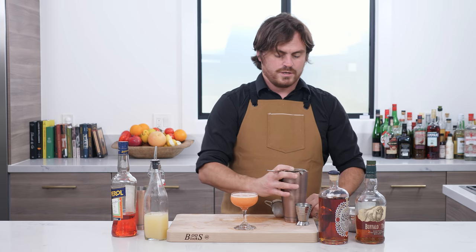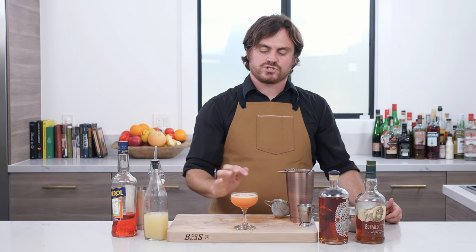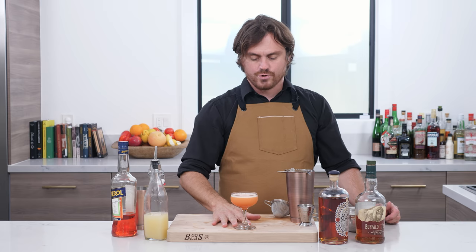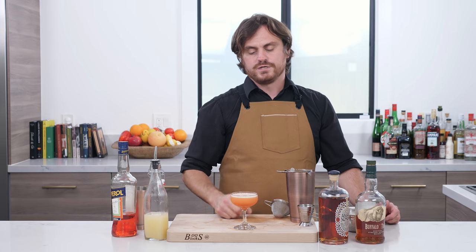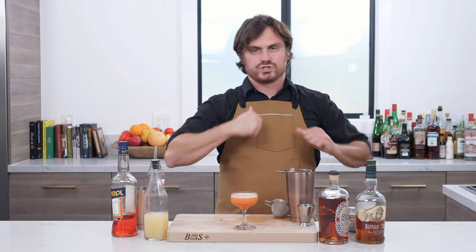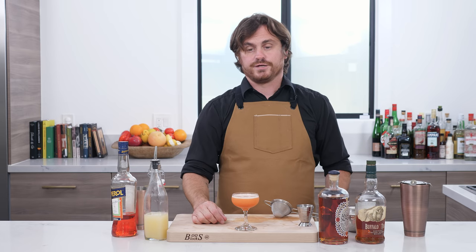Now, this drink goes garnish-less, so make sure that you shake vigorously enough to get that nice foam on top. It does utilize lemon juice, so the foam — lemon juice doesn't foam as much as lime, I've noticed. So just make sure that you shake very vigorously to get that nice foam on top. There you have it, the paper plane.